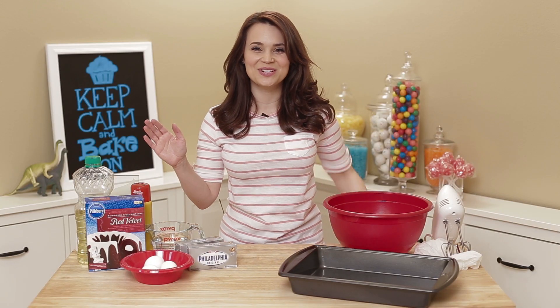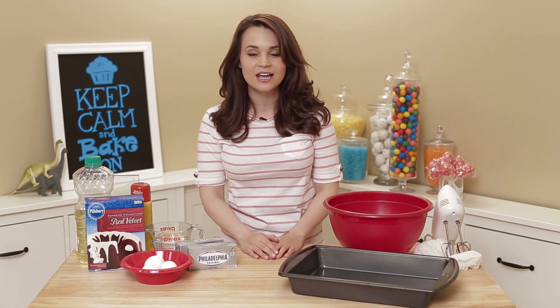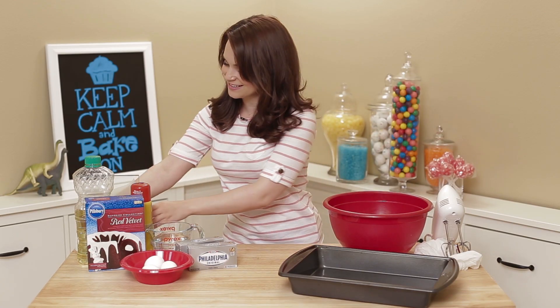Hey guys, it's Ro! Welcome to another Nerdy Nummies! As most of you know, I was in New York recently to attend the Shorty Awards! It was so much fun, and I had to say thank you guys, because we won in the category of food!